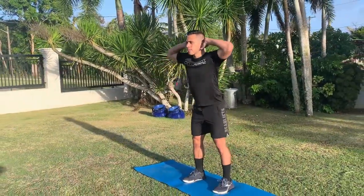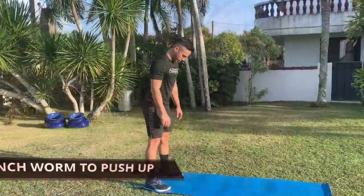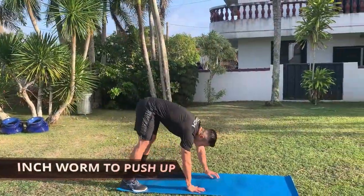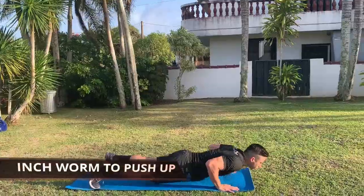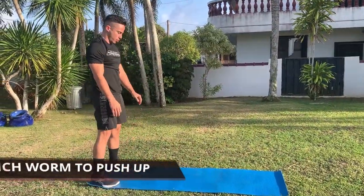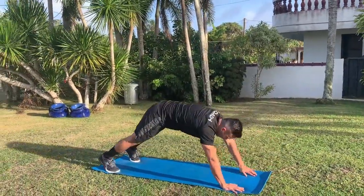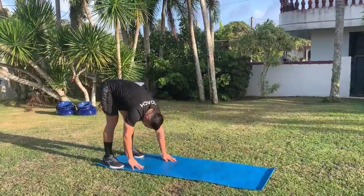For the inchworm push-up, start by standing shoulder-width apart. Bow down and touch your toes, then walk out with your hands inch by inch until you reach a plank position. Perform a standard push-up, then walk back to your feet, stand up, and repeat for the remaining reps.